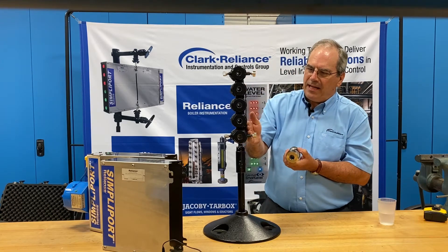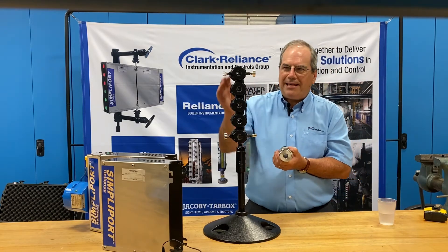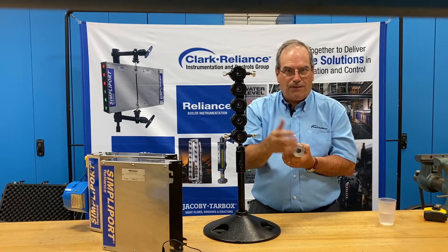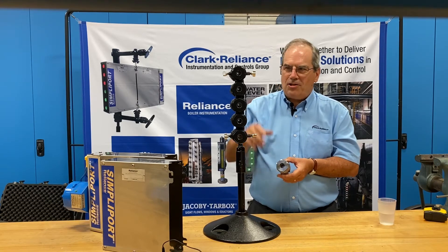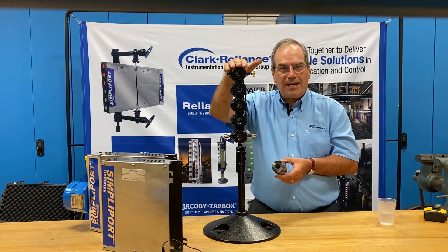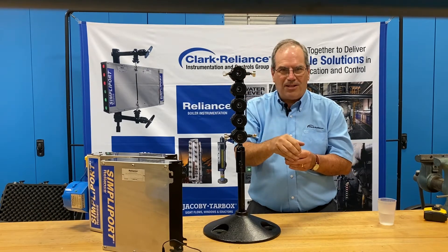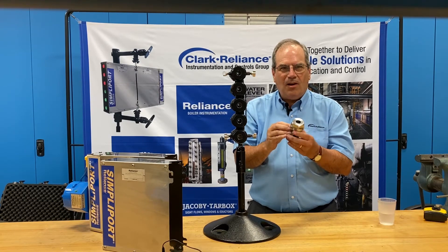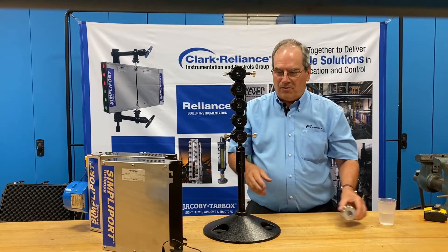This gauge on display is a five-port gauge, comprised of ten packing nuts — one on the front and one on the back for each port. These large packing nuts cannot fall through the grating if you're working on a platform that's grated. Most other manufacturers use square cover plates with a series of screws, resulting in four times the fasteners we use. Between the large easy-to-handle packing nut, a simple torque procedure, and high-grade components, all these factors make the Reliance SimpliPort the best gauge in the industry.